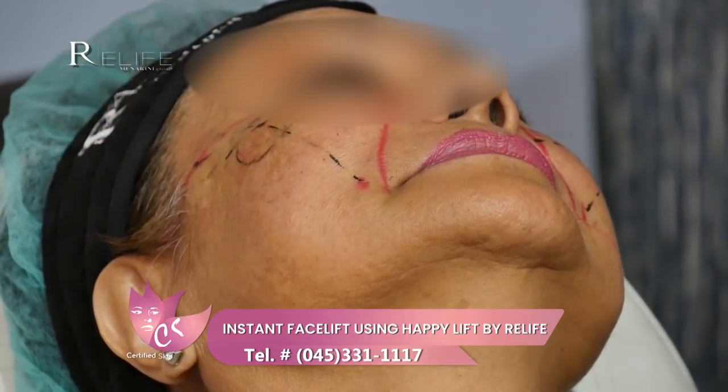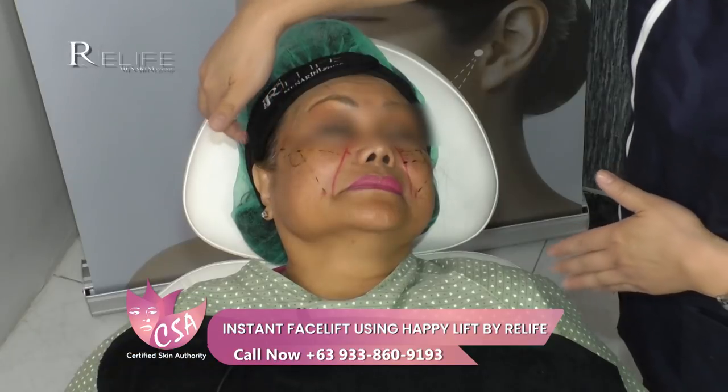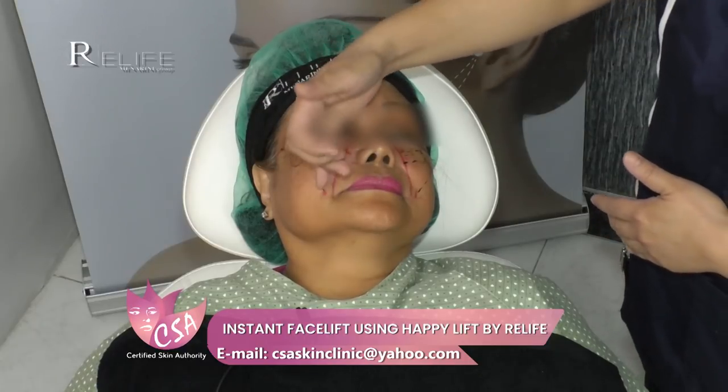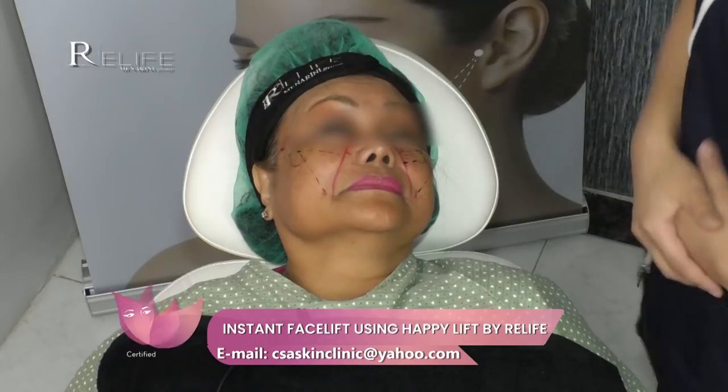It's very important to place these safety lines because there are vital structures we have to avoid — branches of the temporal blood vessel, temporal nerves, and also the facial artery branches in the midline area, medial to safety line number two.